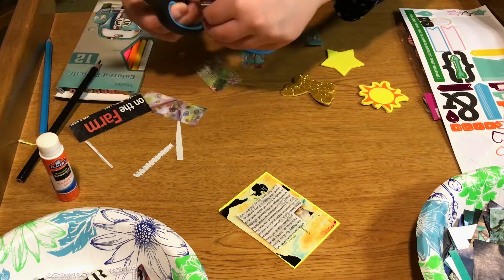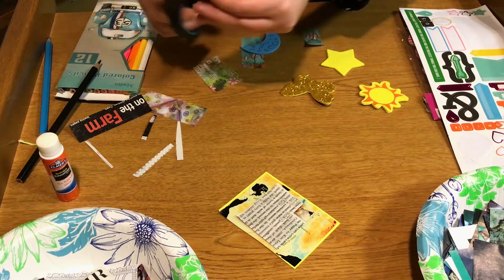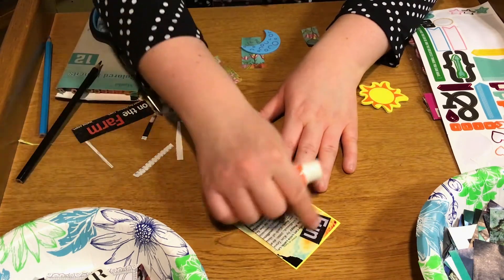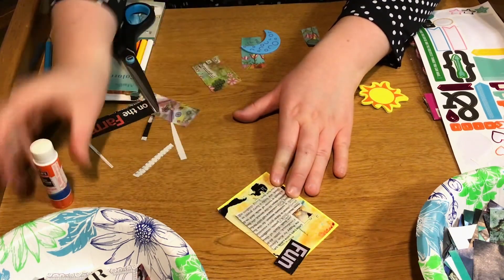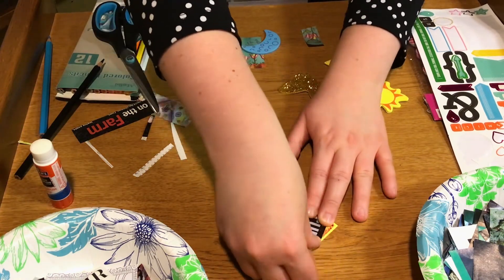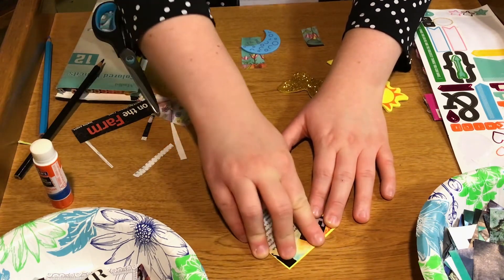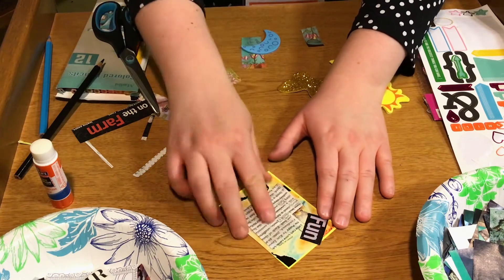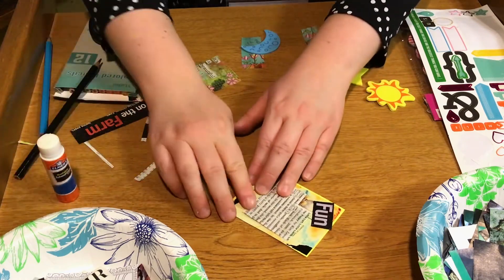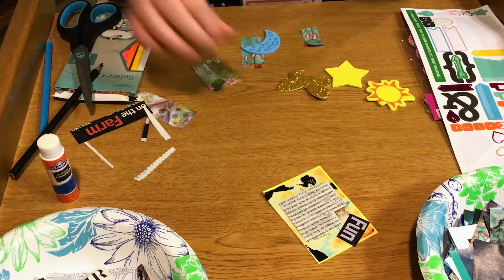Another thing — if you don't want to use a lot of words, you can use some of the single words that might be in your materials. I used 'fun.' And these can be serious, these can be silly, these can be super artistic or they can be more simplified. Really, it's up to you and what you want to do. You can make several of them — a funny one and a more inspirational one.